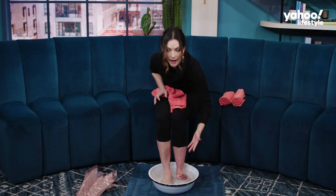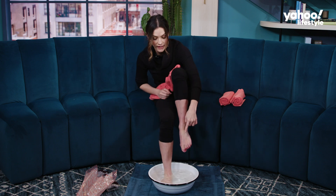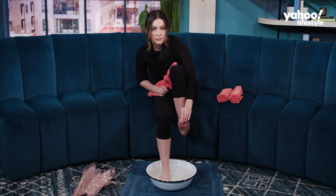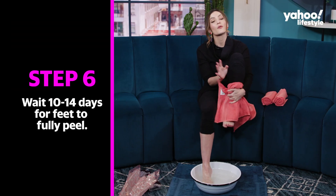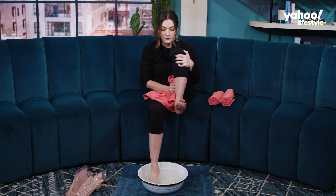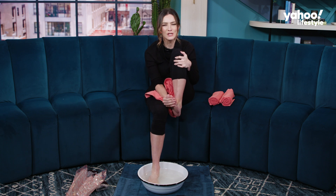Wow! So I had gel nail polish and look, it's done. So if you have nail polish or gel nail polish, make sure it's old because it will peel it off. Now remember, it will take from 10 to 14 days for it to fully work, but my feet are meant to start peeling in five to seven days. So that's going to be fun and I will make sure to keep you posted.